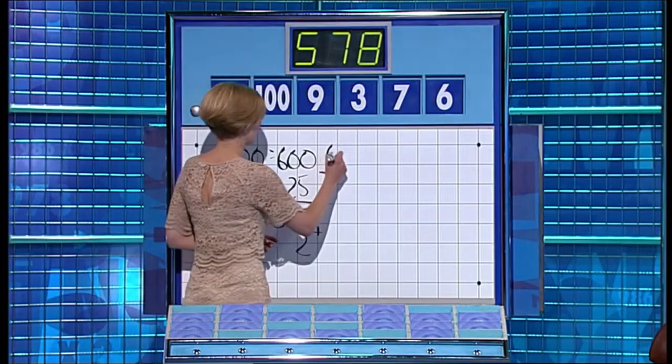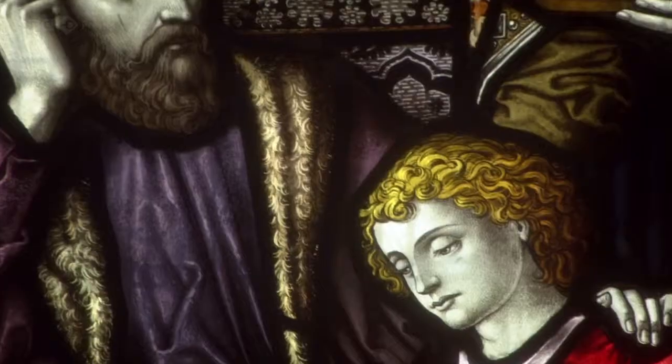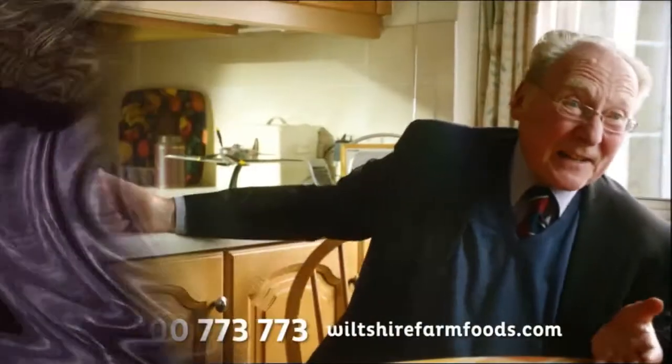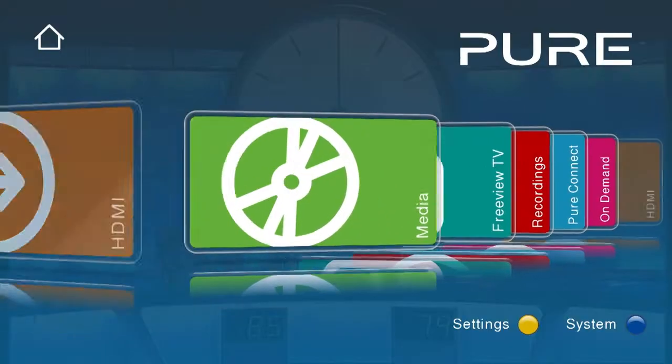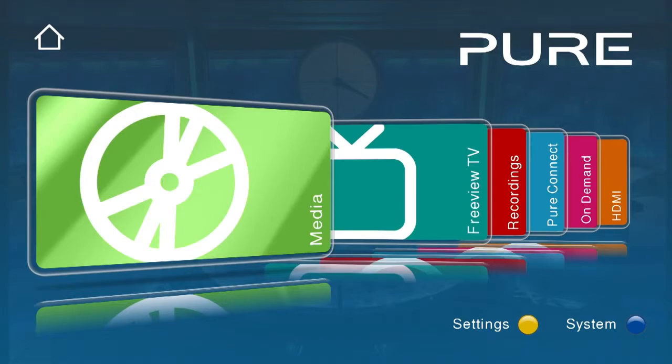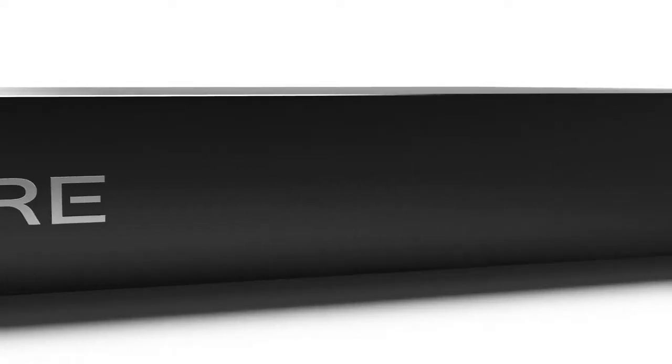You can make Avalon your own with a host of personalisation options, including setting up your own channel transitions and favourite channel lists. And if you want to watch video, display photos or play music stored on a USB stick or external hard drive, just plug it into the front or rear USB port.